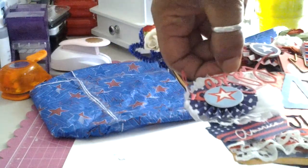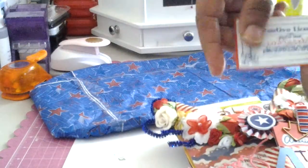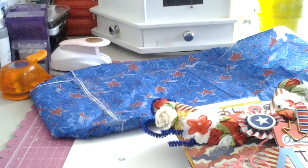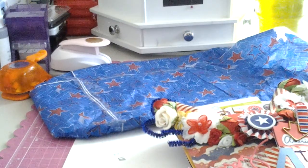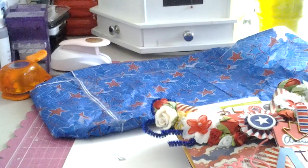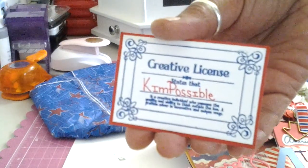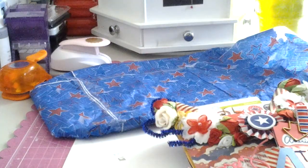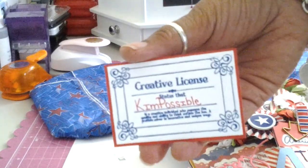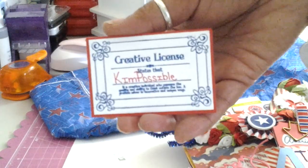I'm going to go ahead and dive in. I want you guys to see this card — it says 'Creative License,' states that Kim Possible. Oh my goodness. I can't read this, I don't have my glasses on. It says something about the ability to think outside the box. How cute is that? And it was presented by Tina. 'Tell him thank you, be blessed, keep crafting.' Thank you, Tina. I love this. This is going in my wallet — I kid you not. Here's my license to be creative.